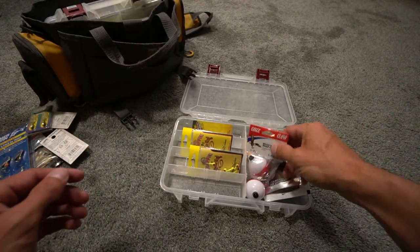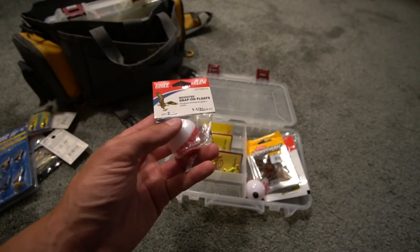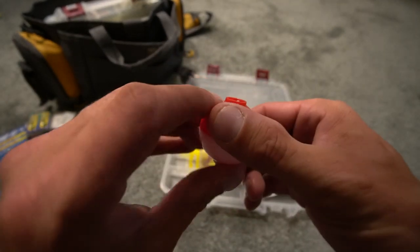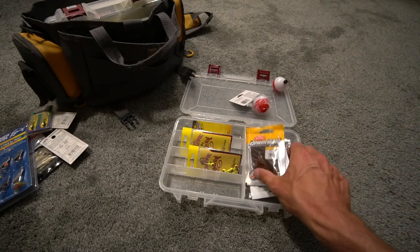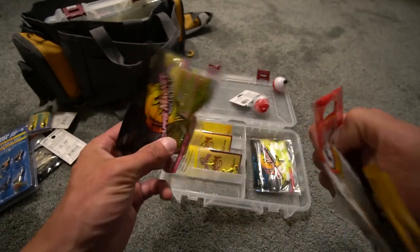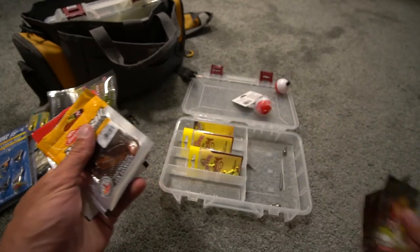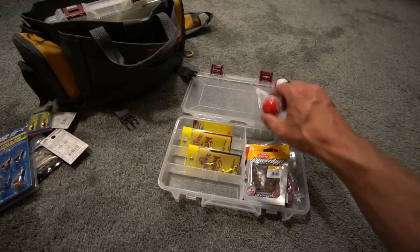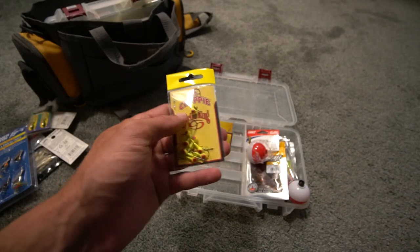A lot of people asked in the last video what bobber I use — that is the Eagle Claw weighted snap-on float. You get two in a pack and it is one and a half inch. They're weighted, which is why they make noise. This was for the Panfish Magnets. On the box it talks about a weighted float rig. You have the PowerBait two-inch grub, the Gulp Minnow, the Crappie Magnet, electric chicken color, more Crappie Magnets, and drop shot weights — three-eighths and quarter ounce, teardrop and cylinder styles.